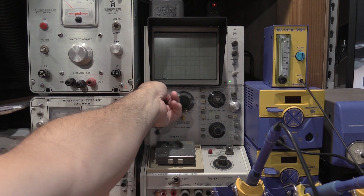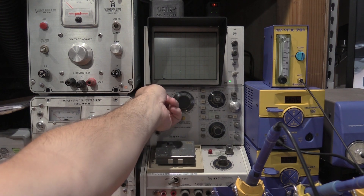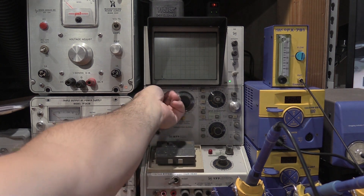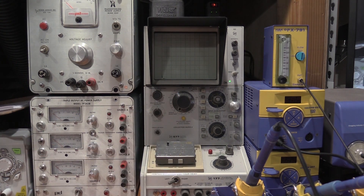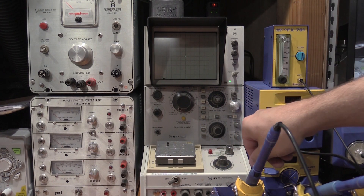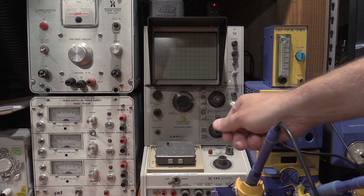Cranking up the collector volts — at 5, 10, 15, starting to get to 20, 25 — and we can see the leakage come up. I'll kick this over to AC and it'll be really apparent why this thing's not happy. The dot was already off the screen. I'll decrease the vertical deflection to half a volt per division and leave the same 1 microamp current range.